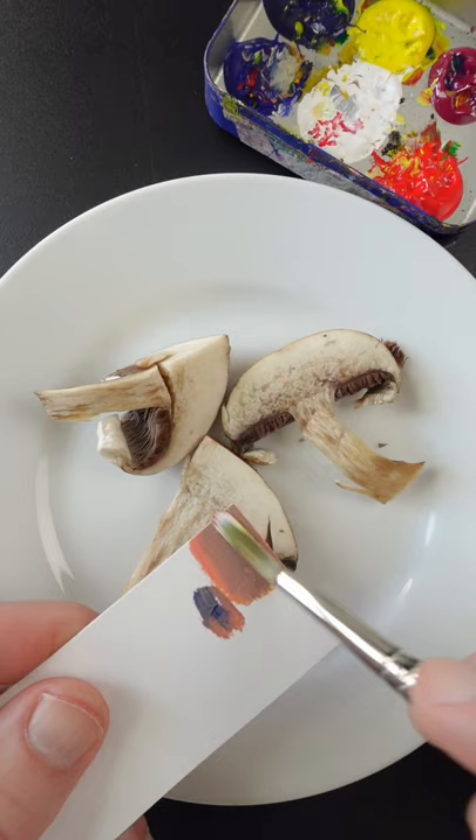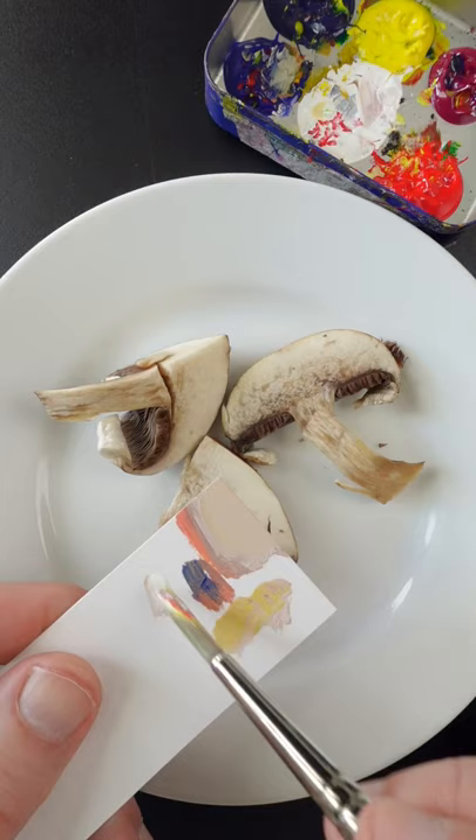The color is much too dark. The mushroom is more yellow. It's close, but it has to go lighter. A little bit more yellow and some more white.